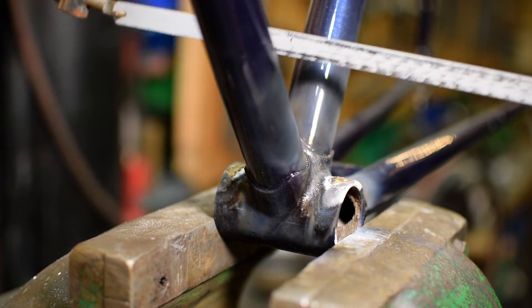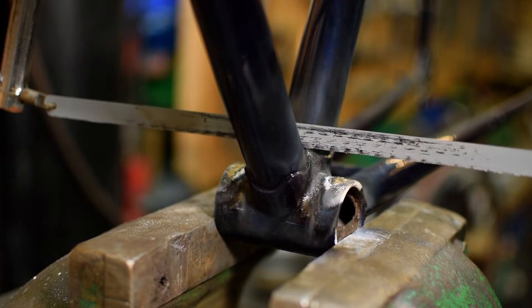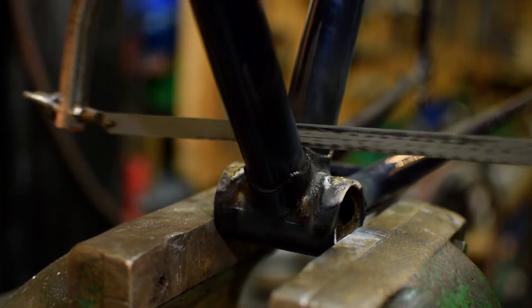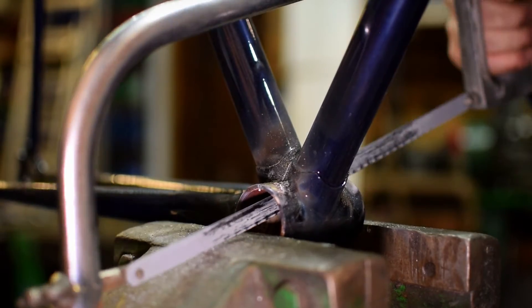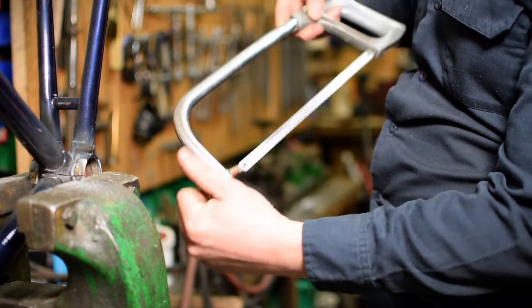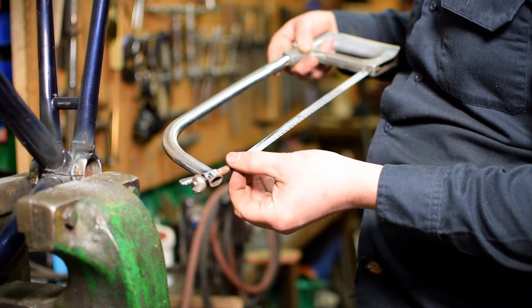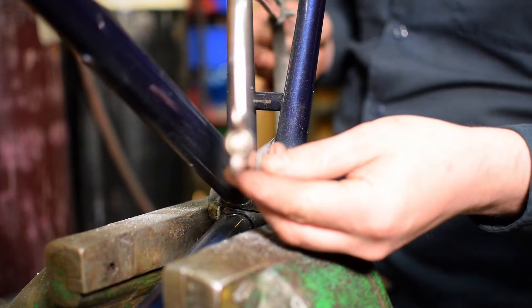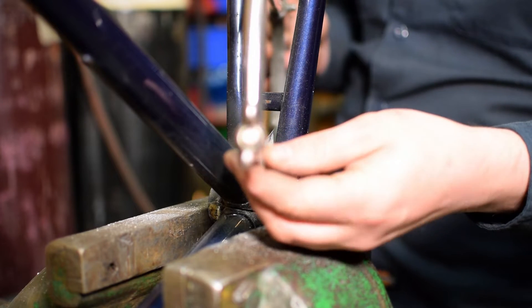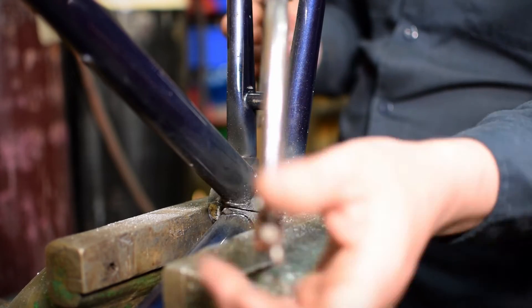So next we're going to start separating the tubes, because otherwise it's impossible to get them out. First of all we'll separate the down tube and the seat tube just by sawing through the middle. Next you just need to take your blade, or one end of your blade, out of the hacksaw, because we're going to split this between the chainstays and under the bridge — cutting between the left-hand chainstay and the seat tube.